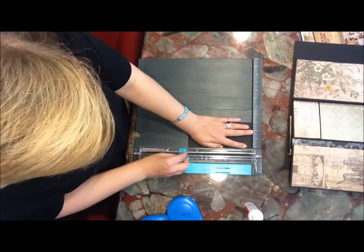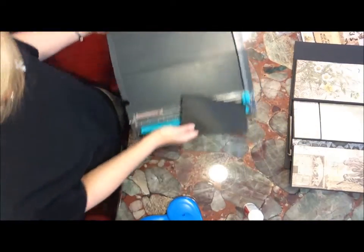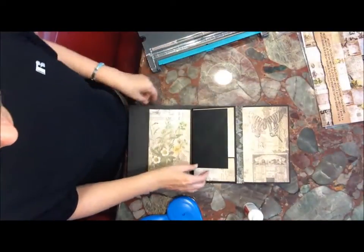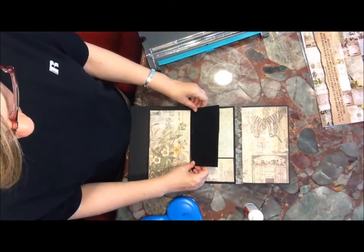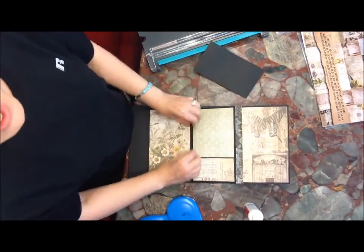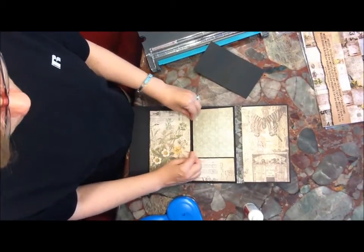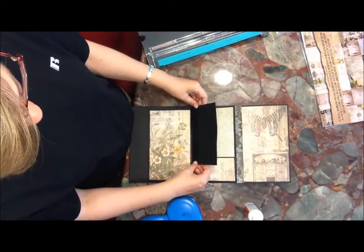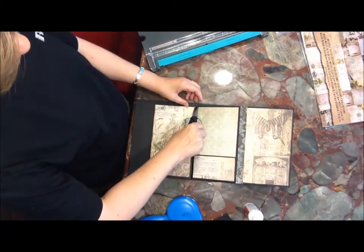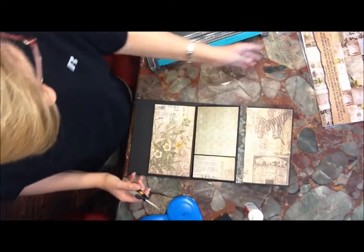You could actually go a little longer than four if you wanted to. You can do them different throughout the book because you have this little hinge here — that's what this little hinge is for. Basically what you want to do is cut your hinge, and sometimes you want to cut it at a slight angle like that. Nothing special.